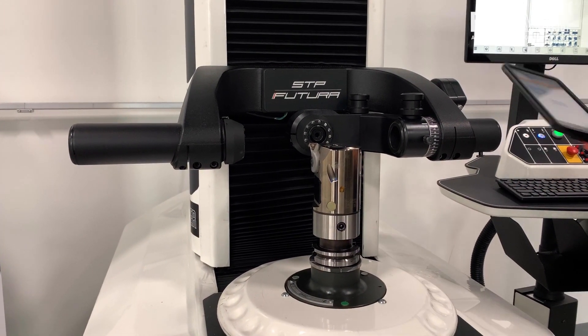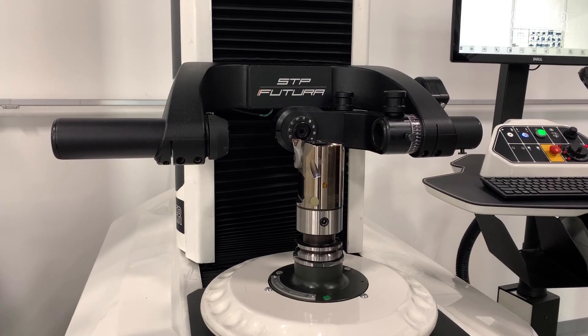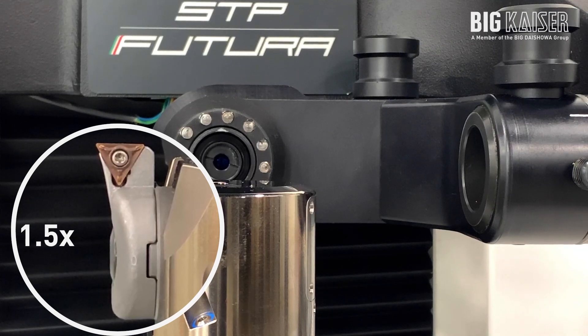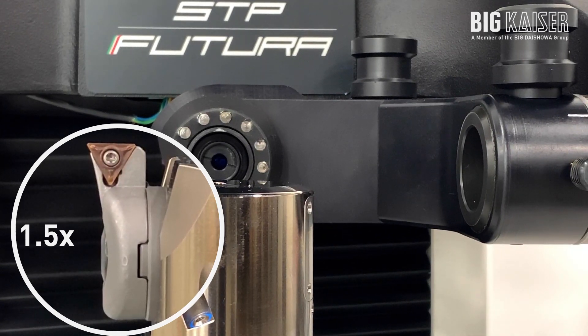Right now, all automatically, no adjustments need to be made by the operator. Everything is connected wirelessly via Bluetooth, just like our EWE tools that we have currently. And it will use our same exact boring app as the current system that we have.